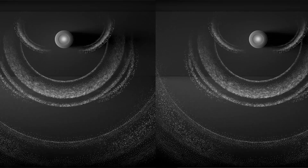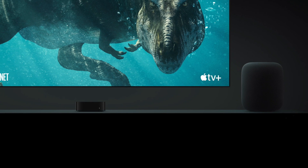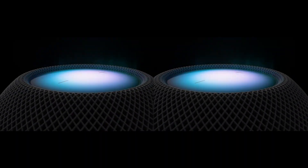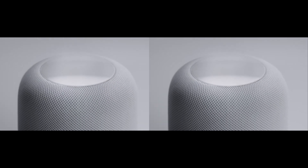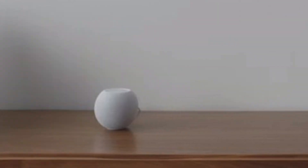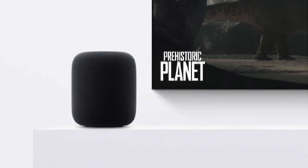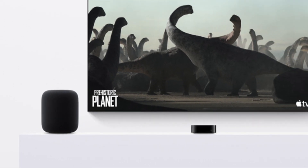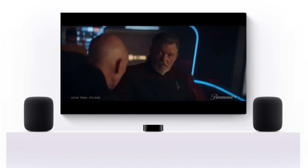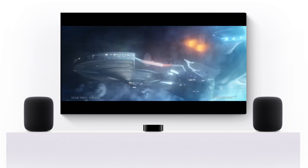Creating a HomePod stereo pair is actually pretty user friendly, but there are some things to keep in mind. Creating a HomePod stereo pair requires two of the same model of HomePod speakers. So you can pair two HomePod Minis, two original HomePods — that's the first generation — or two HomePod 2 speakers in the same room to create left and right channels for an immersive soundstage. One thing to note: when two HomePod speakers are in a stereo pair, only one responds to Siri requests, plays alarms, and acts as a speakerphone.